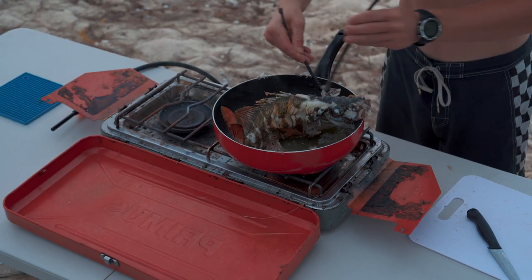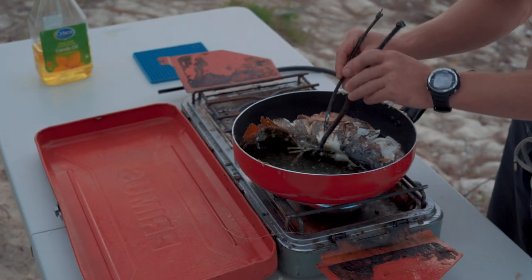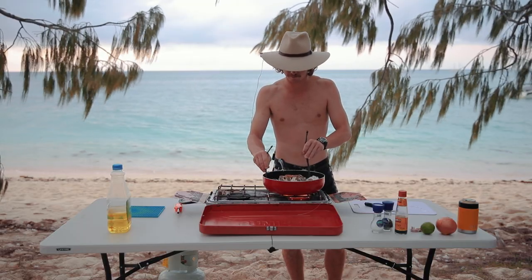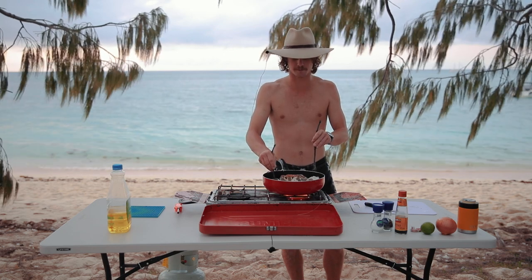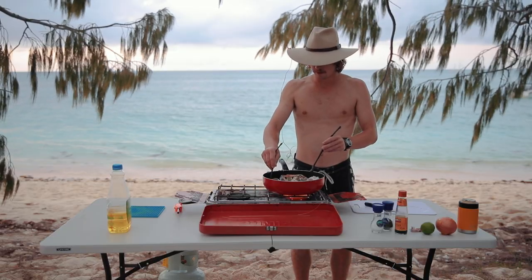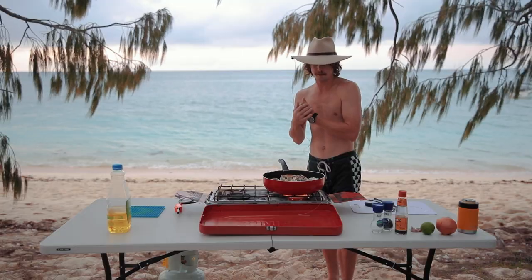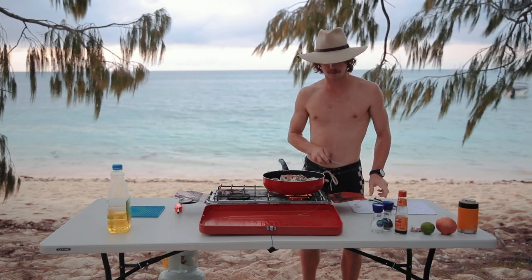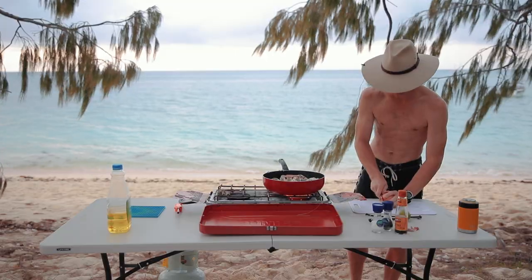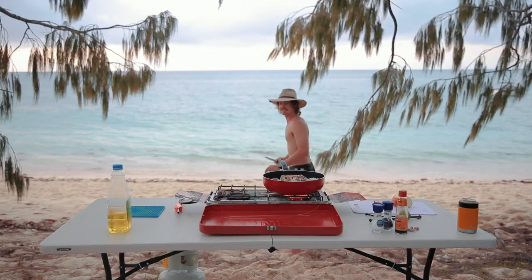Try to do this without it all falling apart. Flip it back over one more time without destroying it. You want the tail to get crispy as well — the fins are really nice, I like chips. Alright, wait a little bit longer, shouldn't be far off. Probably should do the onion.